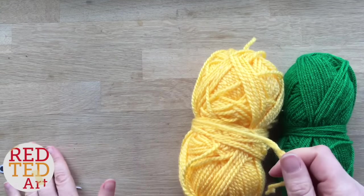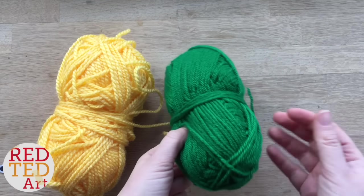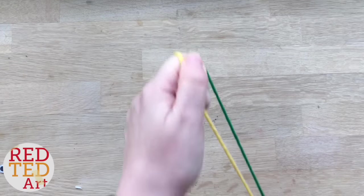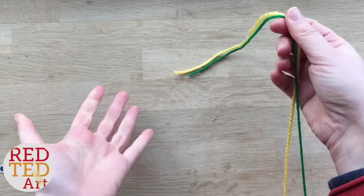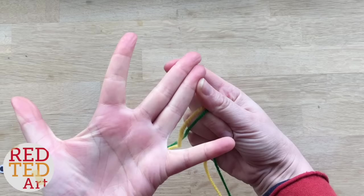So the first thing you're going to do is a double finger finger knitting. That means you've got two pieces of wool put together like this to create effectively one piece of wool. This is how you finger knit with two colours, and we're going to start off with just using these two fingers here.